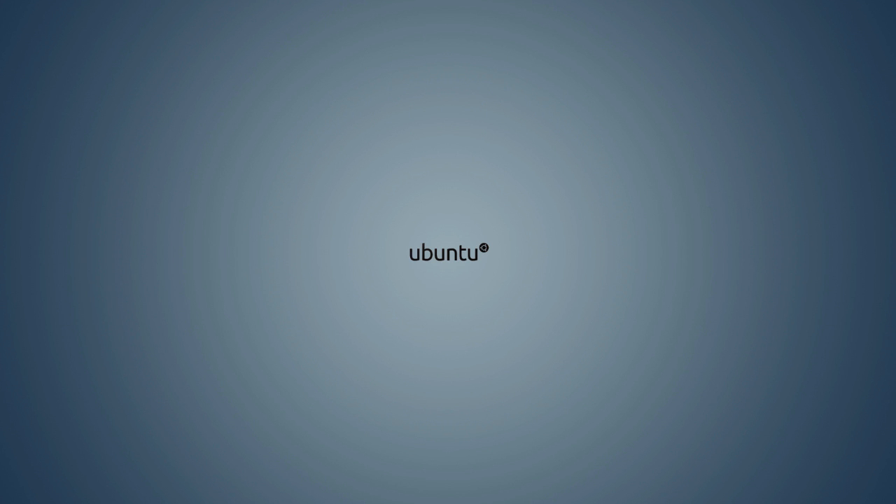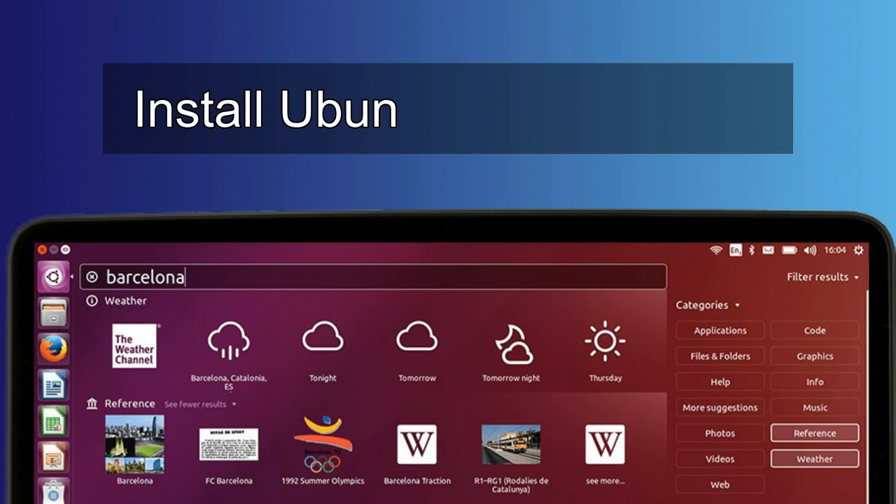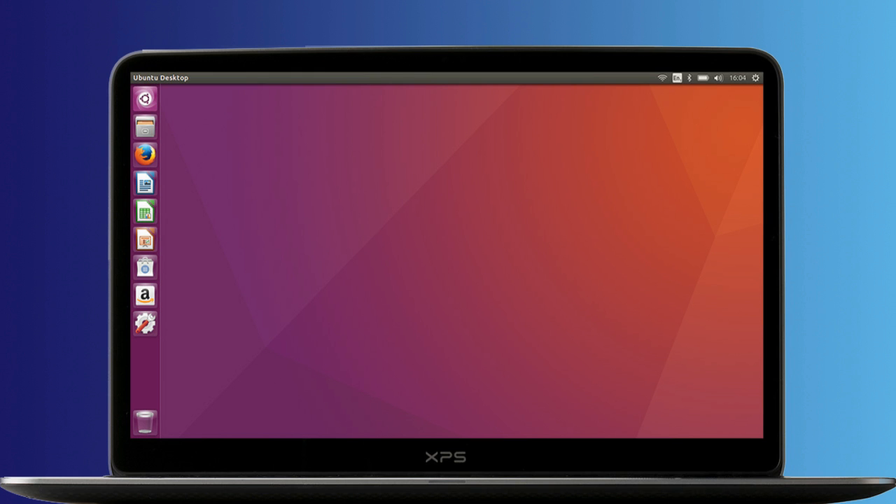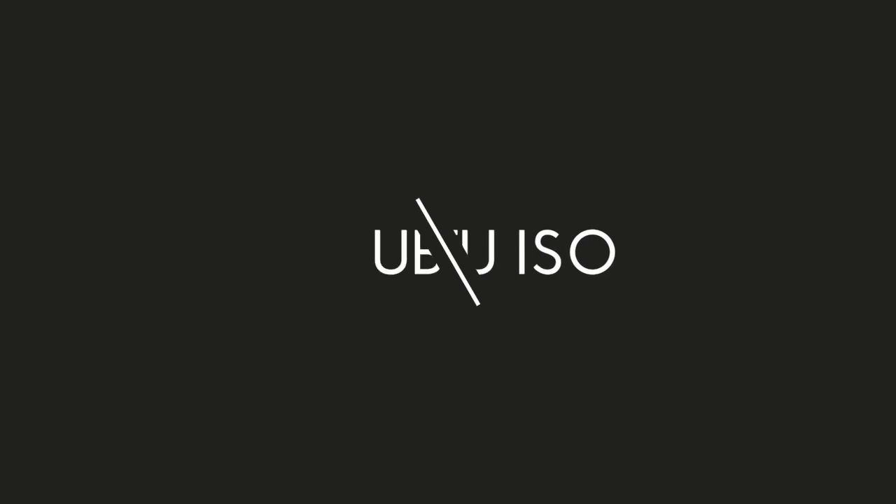Hi guys, this is Puneet once again and you are watching PH Talk. In today's video we will talk about how you can install Ubuntu in a pen drive. So let's get started. For this you will need a Ubuntu ISO file.